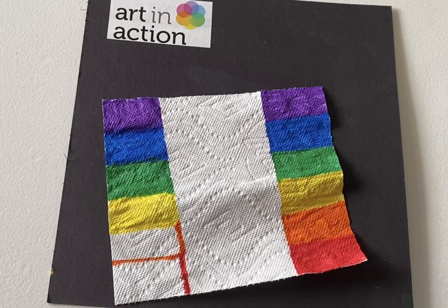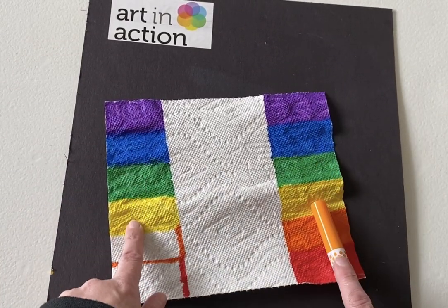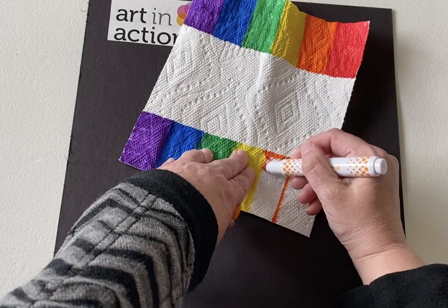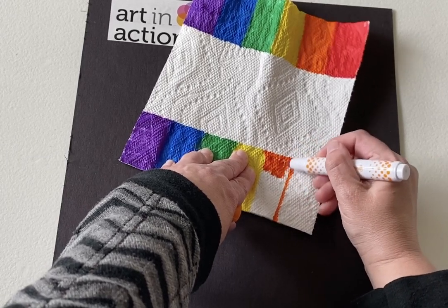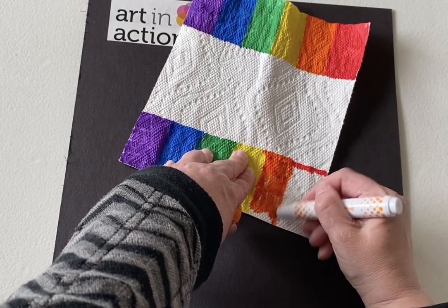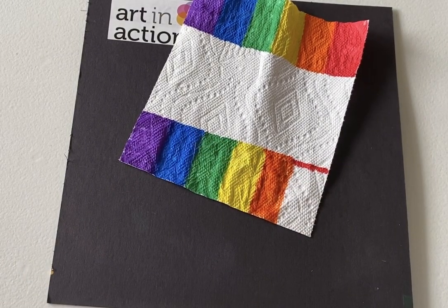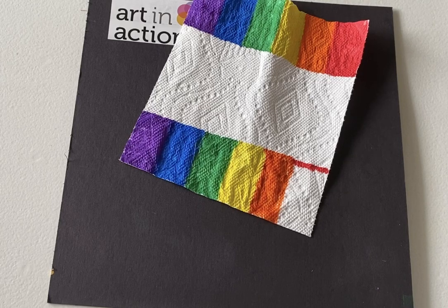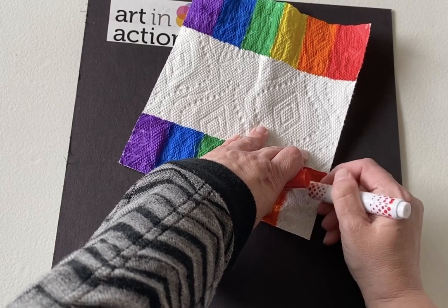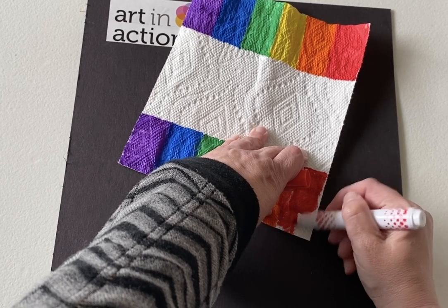So I'm going to take my markers — I've already started. I've done purple, blue, green, yellow. Now I have to do the orange and the red. And all I'm going to do is just color in there. You want to get a lot of color on because what's going to happen is it's magically going to spread across the paper towel and make a rainbow. So there's my orange. I'm going to grab my red. I just guesstimated on how the colors were going to match up, so my red's a little bigger than the rest, but it doesn't matter.